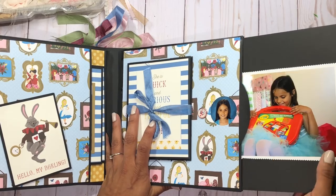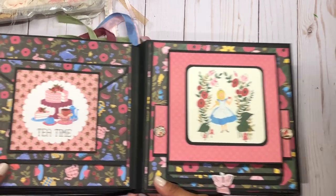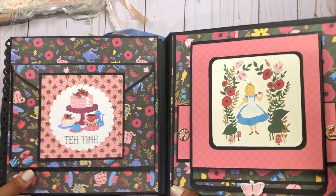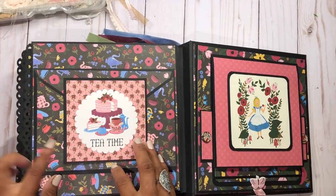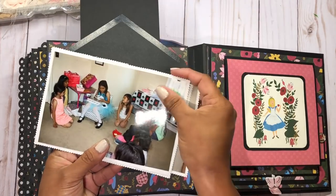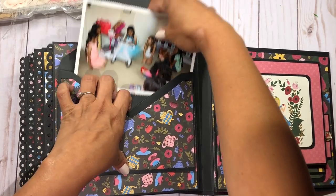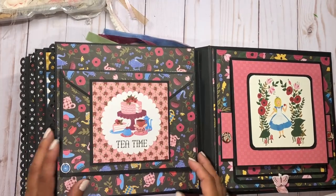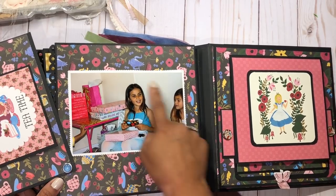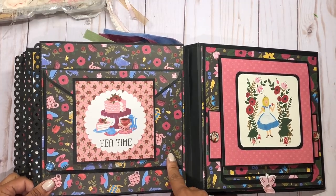I can't believe she's 11 already — that makes me happy but sad. In the insert she started opening her presents. These are the last two pages, and I love the color combinations of this album. This is the tea time page — it opens up like an envelope. I put a couple pictures of her opening her presents; those go right in here. This has a little character so this opens up like this.